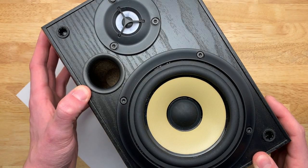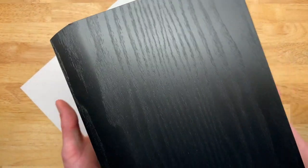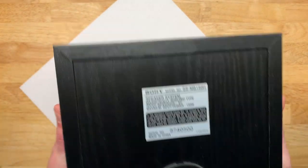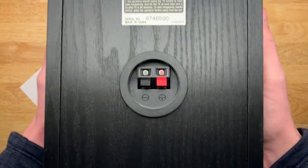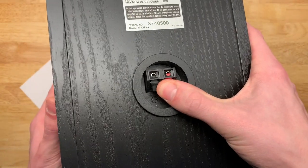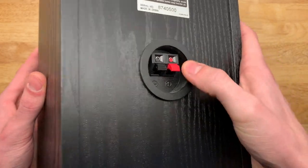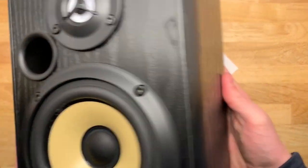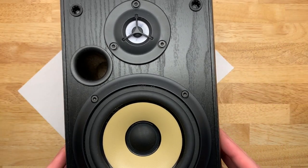Here we have a Sony SS-MB150H, a very low budget bookshelf speaker. You can see the binding posts - these are just the cheap friction fit ones, not the banana-style five-way binding posts, so you can already see we're not off to a great start.